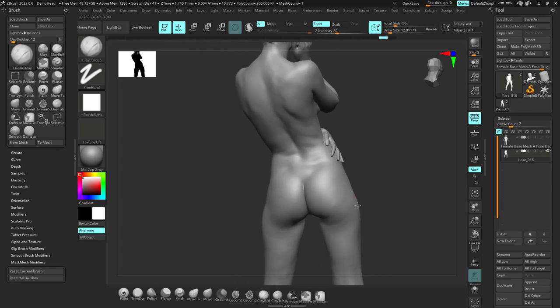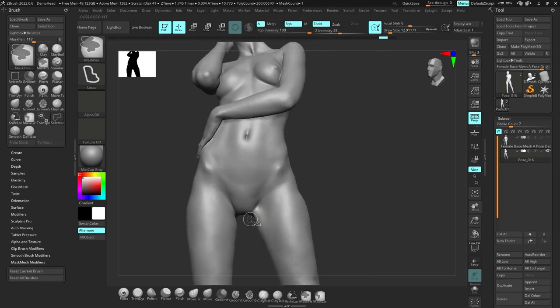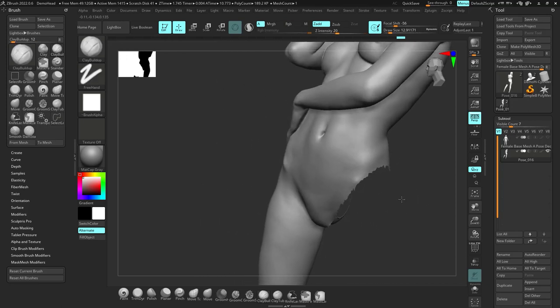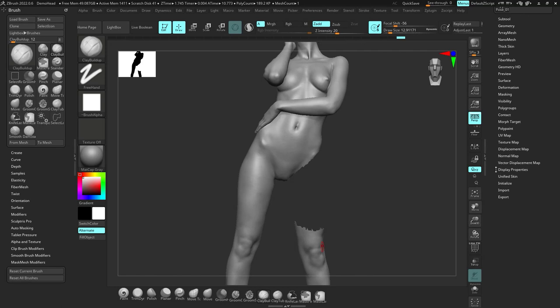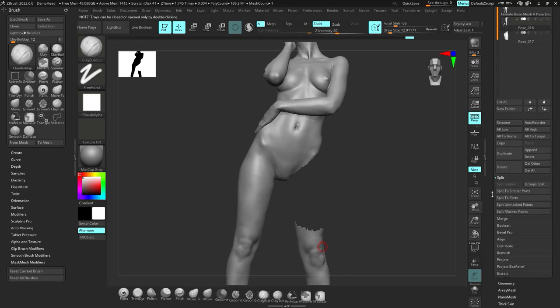That's just the introduction, and that's all really important information we need to know before getting started. Now let's begin. I want to show these important tips — super, super important — before we start actually sculpting.